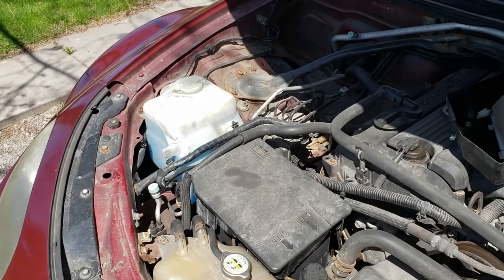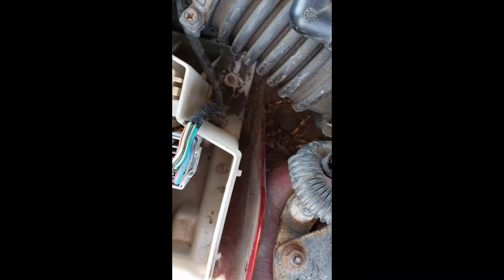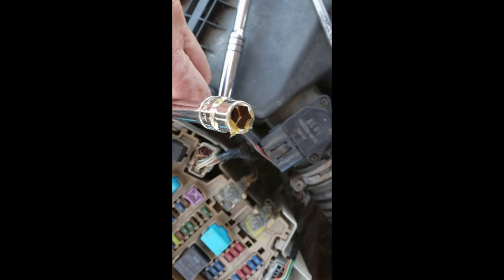One final thing — the screw down there, the nut, is very easy to take off and lose. I just put a bit of grease in my socket and put the nut on — and it's not falling off anymore.